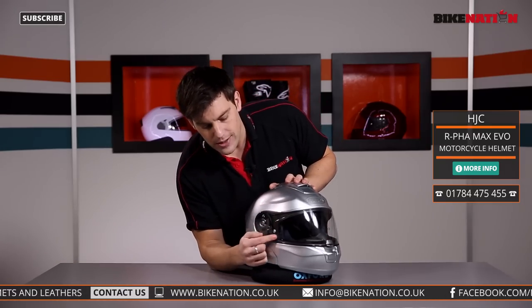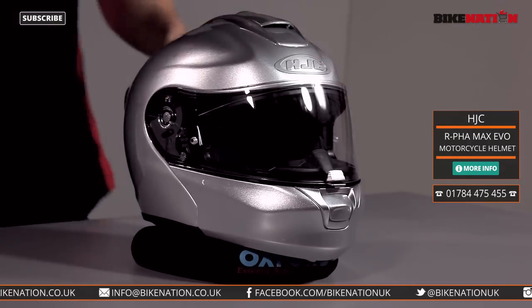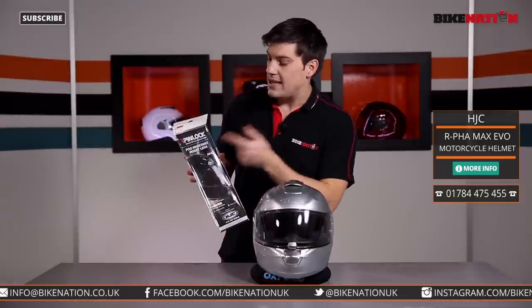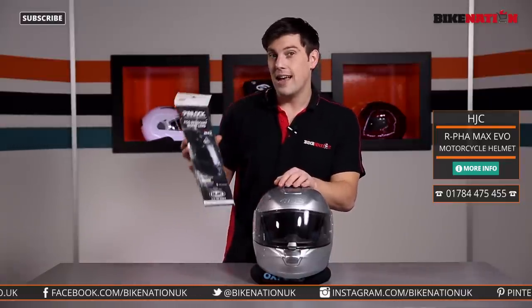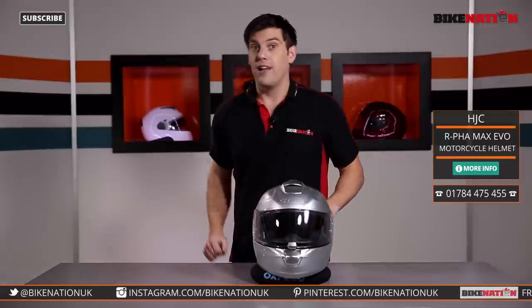You'll notice there are two little pins, one on either side of the helmet, and these have been designed to use with one of these — a Pinlock fog-resistant insert lens. You click it in and it stays there, and this comes inside the box as a nice little bonus.